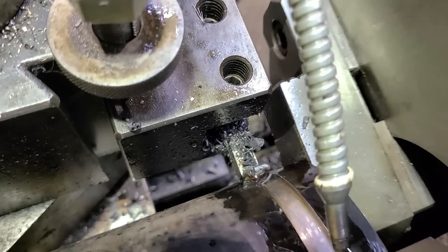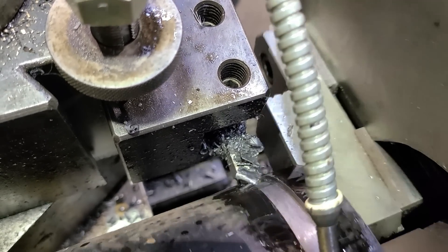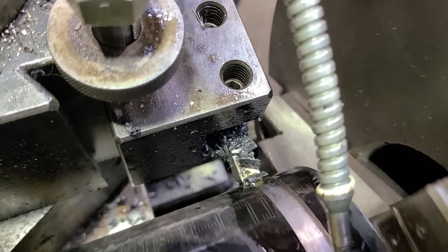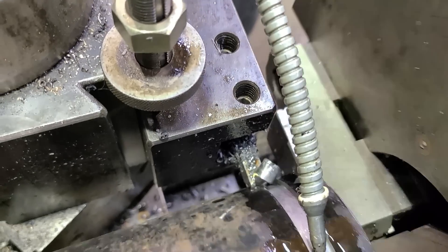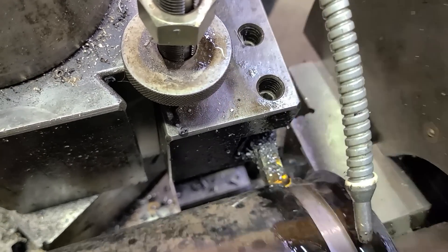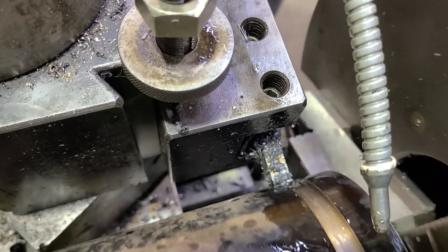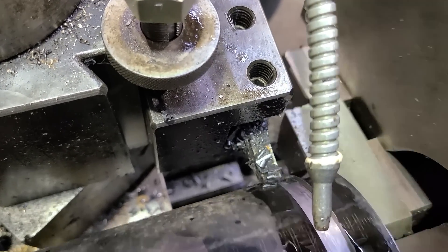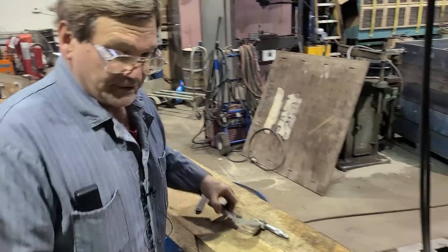For plastic pipe, they actually use a little router — a tool with a router bit that runs around with a regular router and goes around the pipe to cut the groove that way. There are also tools for pipe threaders that let you cut the groove: sometimes it's a totally different tool, other times it's just an insert you put in in place of the threading die.